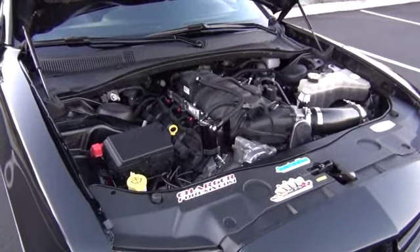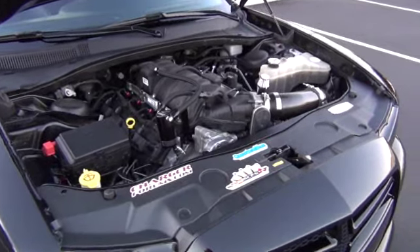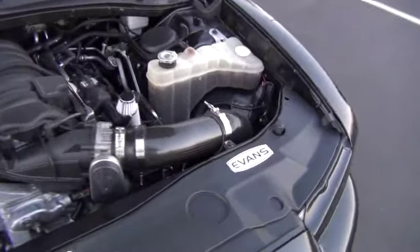Alright guys, some of you asked for a video to see my LMI 392 true cold air intake installed on my car. And here it is.